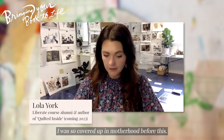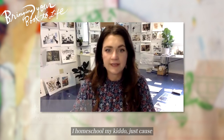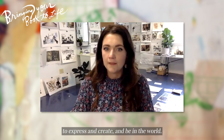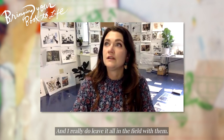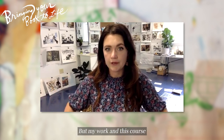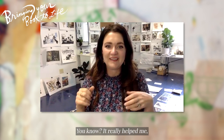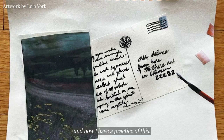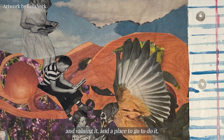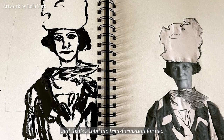I was so covered up in motherhood before this. I give everything to my babies. I homeschool my kiddo because I want him to have his own free time to express and create and be in the world. And I really do leave it all on the field with them. But my work and this course helped me carve out — this is your time — it really helped me. And now I have a practice of this. I have a practice of showing up for myself. I have a practice of showing up for my work and valuing it and a place to go to do it. And that's a total life transformation for me.